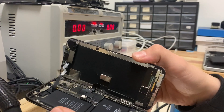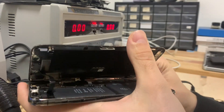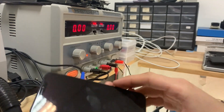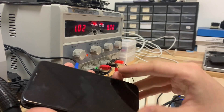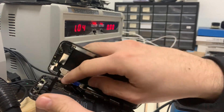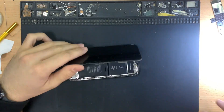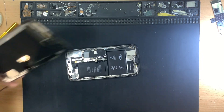First we need to see how the phone behaves when turning on using the power supply, so we can understand exactly what the issue is and how to solve it. We connected the phone to the power supply and as you can see it's drawing almost 1 ampere when pressing the power button, and that's not normal.